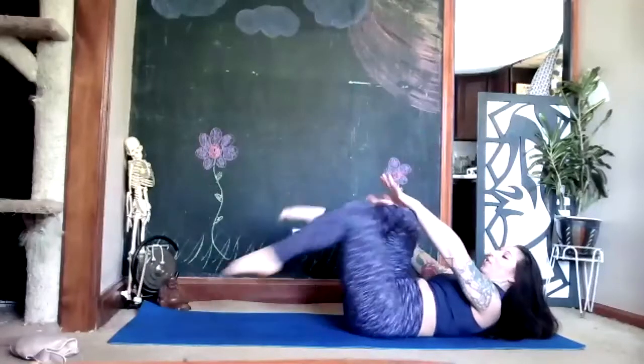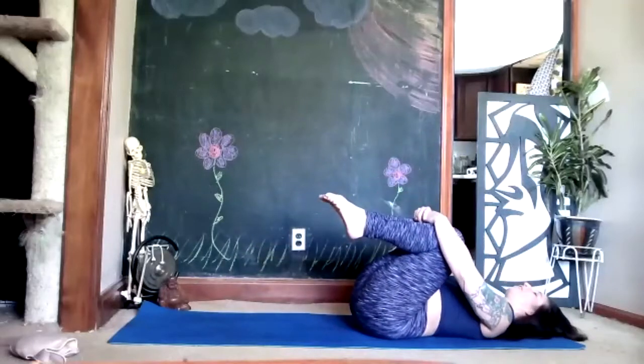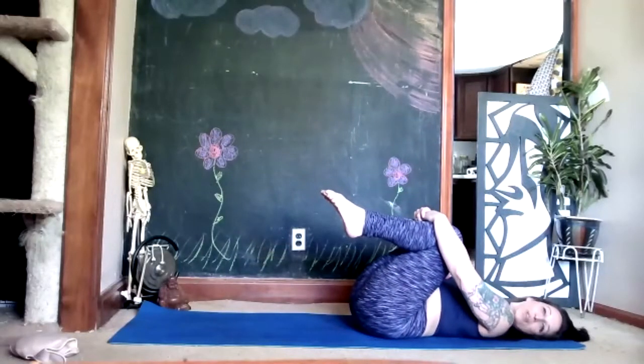Once you're done, fold the knees into your chest, relax your head onto the floor, rock your head right and left, breathe.